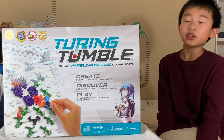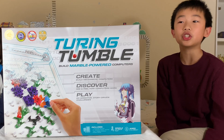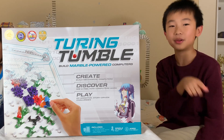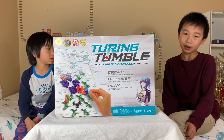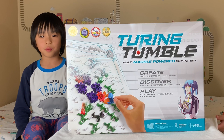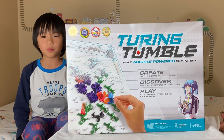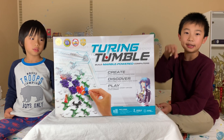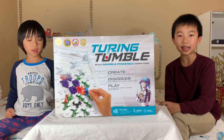Overall, I think Turing Tumble is a very fun and educational game because you can watch the marbles run down your own computer, and you can even learn coding from building a marble maze. My favorite part is building the marble maze and watching the marbles go down. You can purchase Turing Tumble in the link in the description. We'll see you in the next video. Bye!